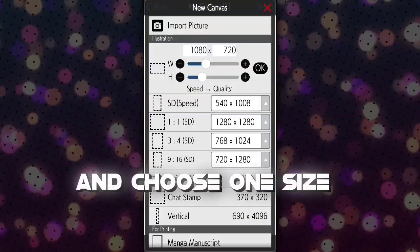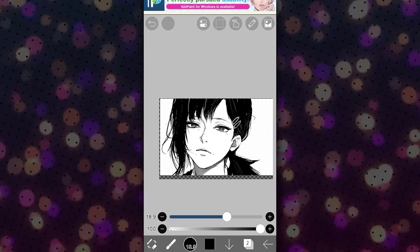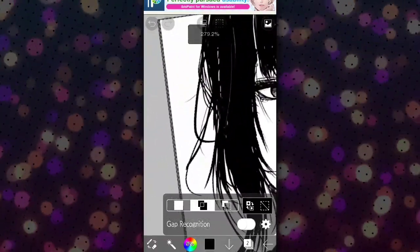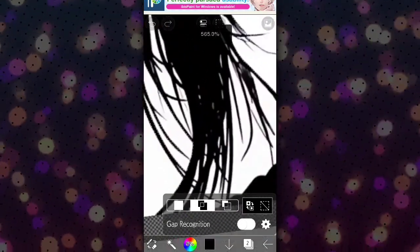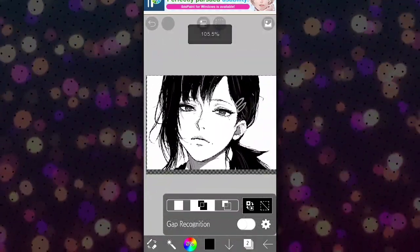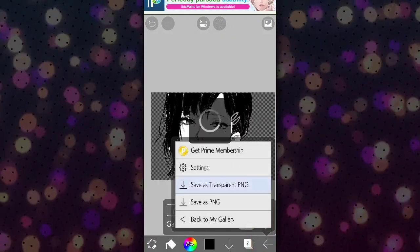First, open ibis Paint app. The first step is removing the background. Click on the magic wand and select the background areas. After that, click here and select cut, then click there again and remove the selected areas. Save the picture as a transparent PNG because we will need it again.